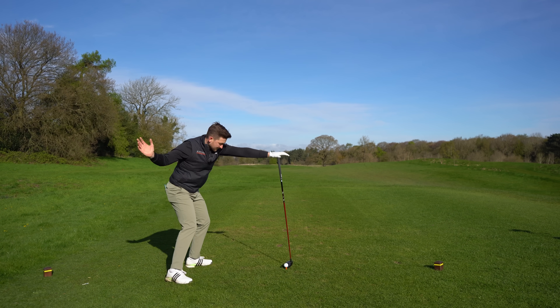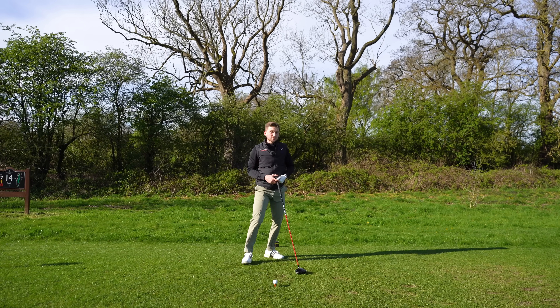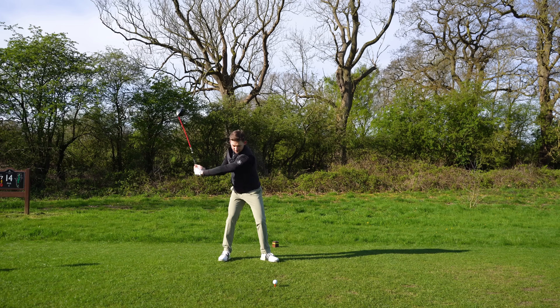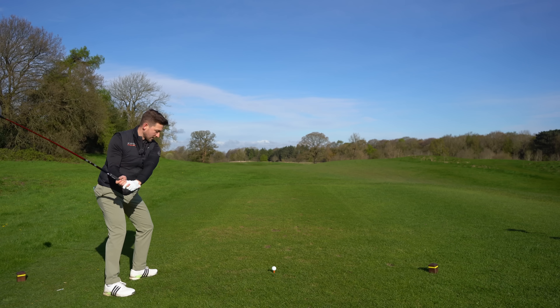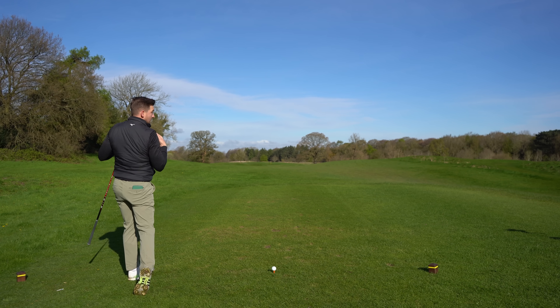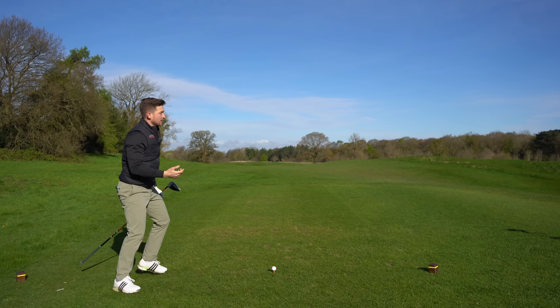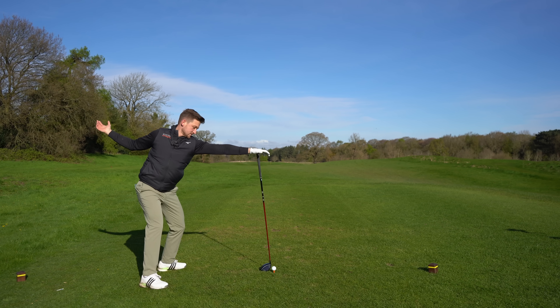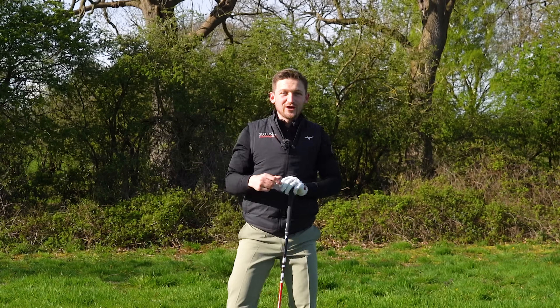Whatever feeling you get from this drill is what I want you to use. When I've done this with students, they've said: 'I feel like my shoulders are doing less' or 'I feel like my shoulders are pointing more to the right.' Those could be two cues you use. I certainly feel that I'm not letting the target see my right shoulder for as long as possible. On the golf course, make a few practice swings feeling as though the right shoulder stays away from the target for as long as possible. It will always finish through — I'm not saying we don't want that — but I'm really going back to that feeling of keeping it hidden from target, not shown to target too early in that downswing.